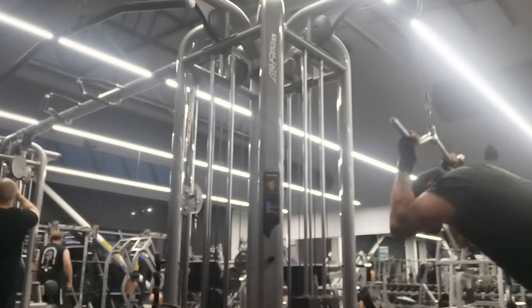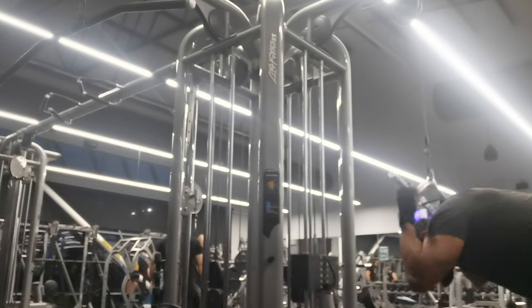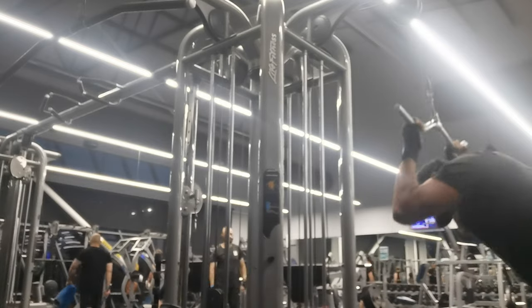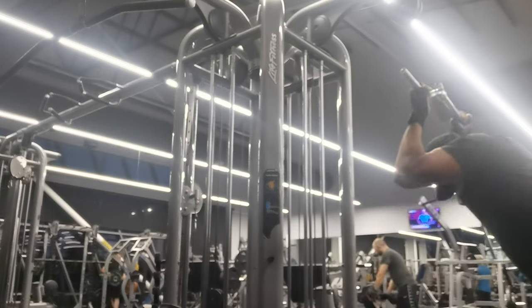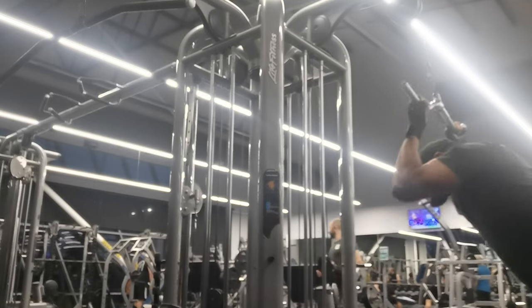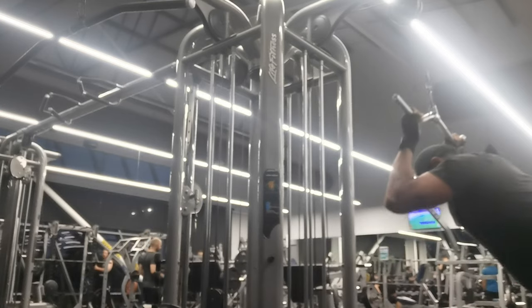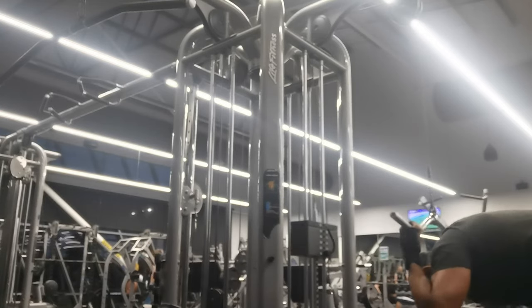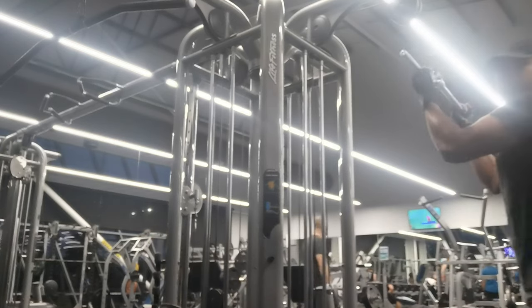Here are 30 minutes of cardio. I finished the 30-minute workout. We will watch another video. Stay tuned. Thank you very much.